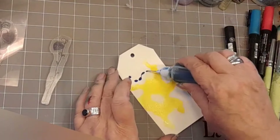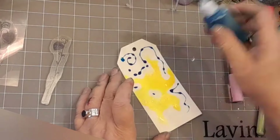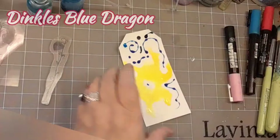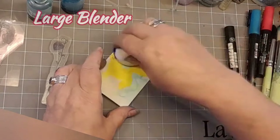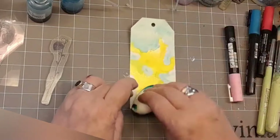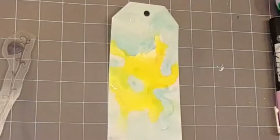This is again a needle tip bottle and it is Dinkles Blue Dragon, and that was some Sea Green as well. Now this is a large blender and I'm just splatting it and pushing it into the card.